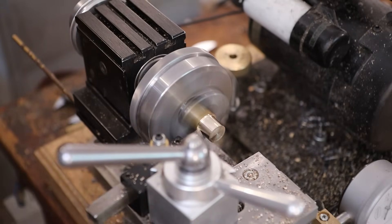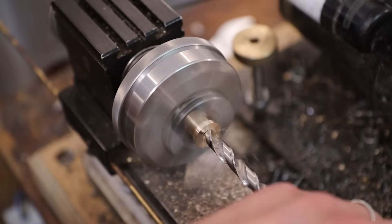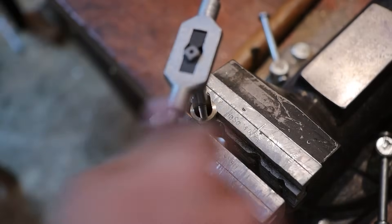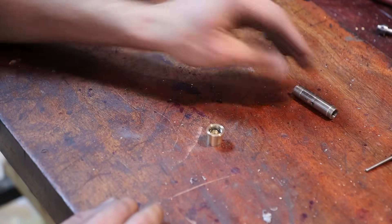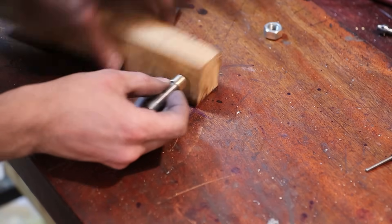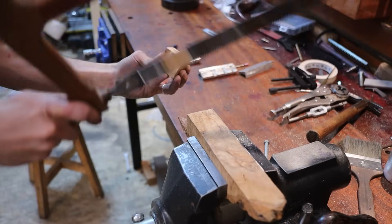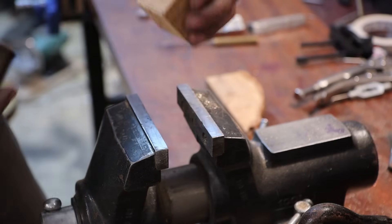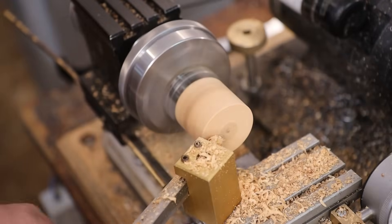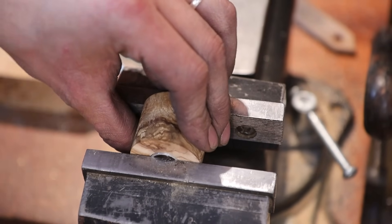We need to make the handpiece. The way around. Here we go.